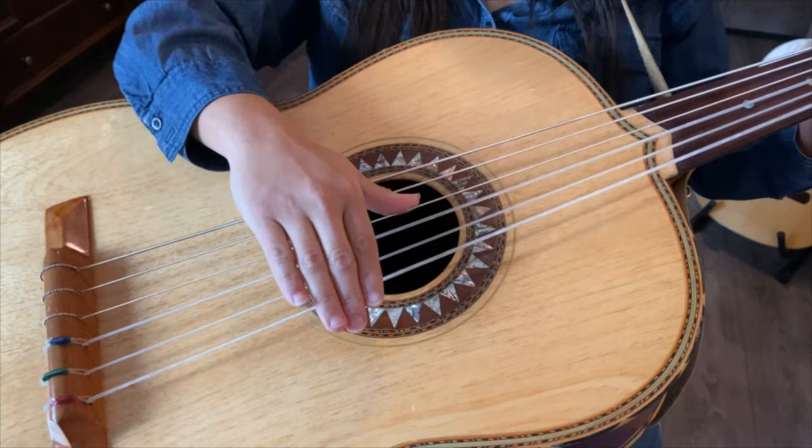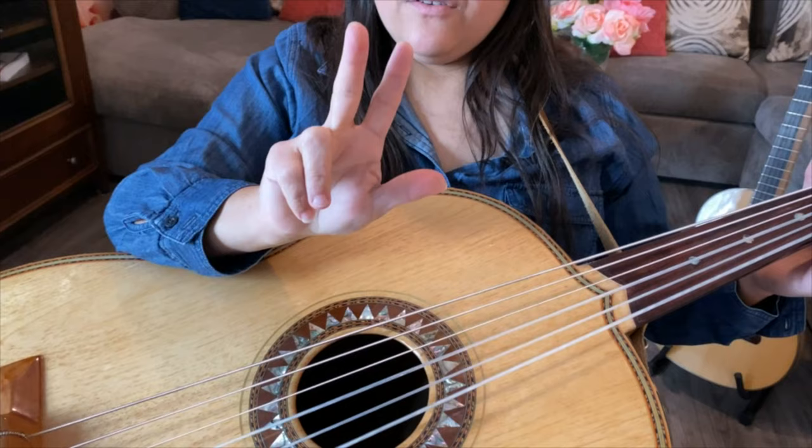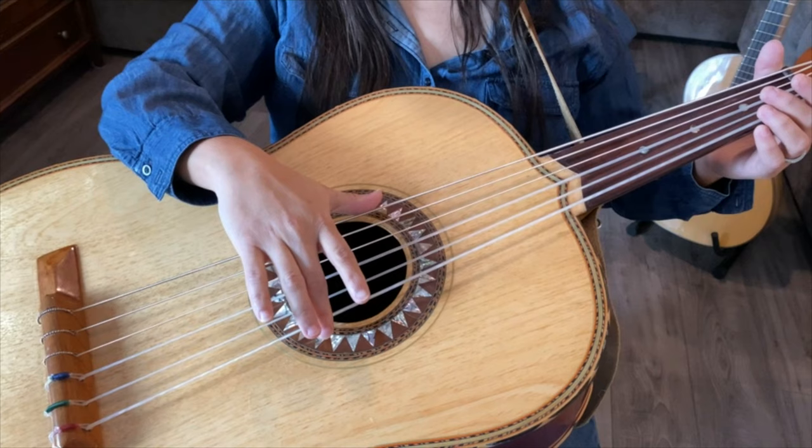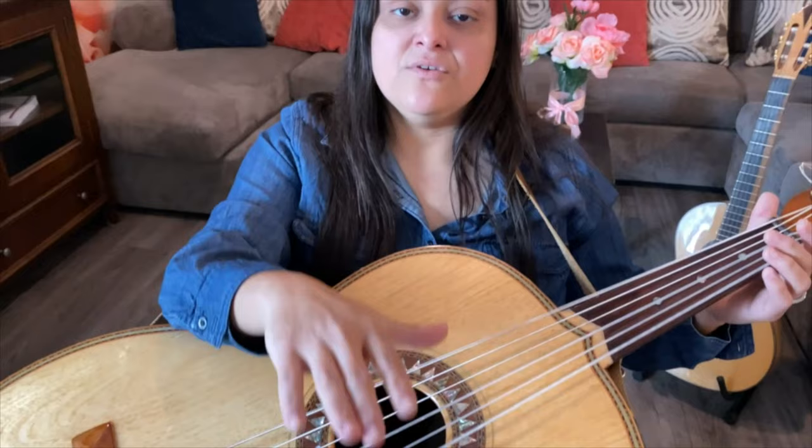I'm going to use my thumb for those three strings. These are the only fingers we use to play guitar — my first and second finger. My second finger is going to go on the first string, which is the high A string. I'm going to use my thumb to pull on the low A string. This is the actual technique that we're using.